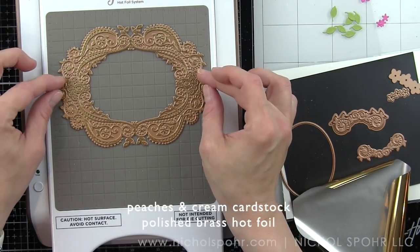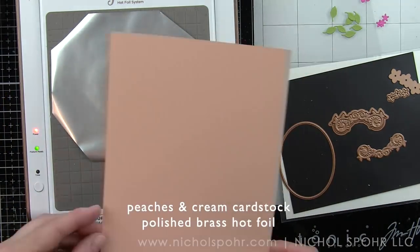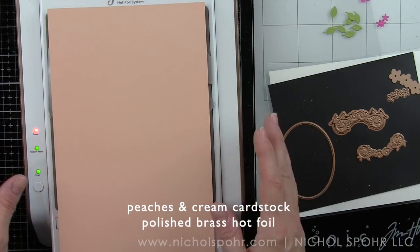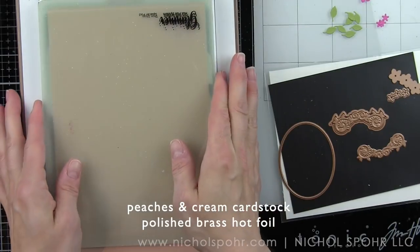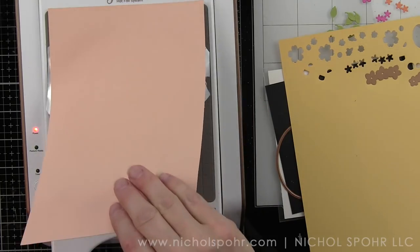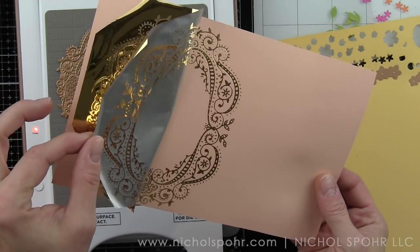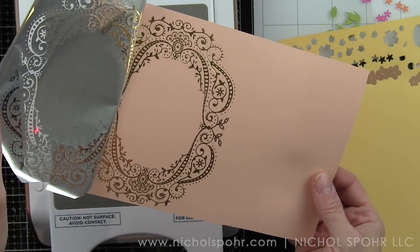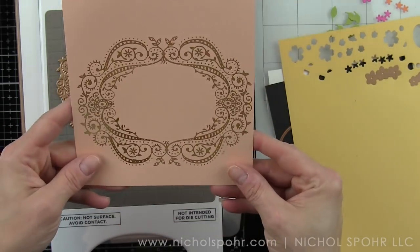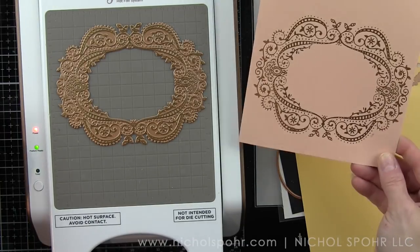We're going to start by placing that stunning large filigree frame on our Glimmer Hot Foil System plate. We're going to use the foil that comes with the May kit — this is the polished brass foil — and we're going to lay that with the dull side up. That's going to foil our cardstock. I've already run it through the machine and it's foiled this Fun Stampers Journey Peaches and Cream cardstock with this beautiful foiled brass effect — really, really pretty.